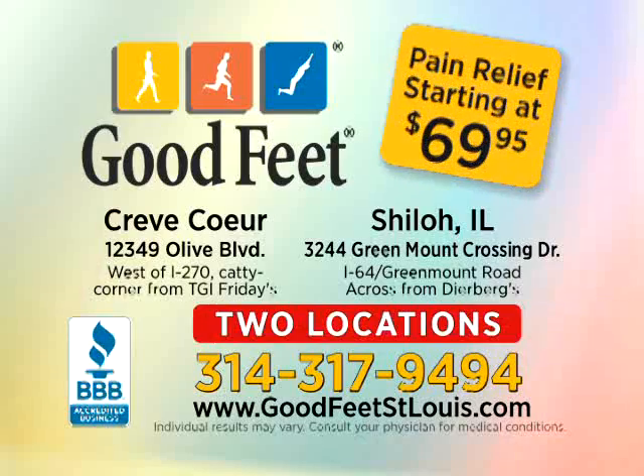I'm back to doing what I love and more, thanks to the Good Feet Store. Visit the Good Feet Store's two locations: Crete Corp and Shiloh, Illinois.